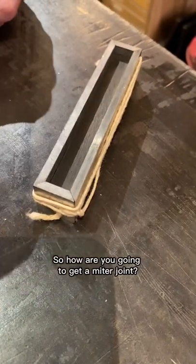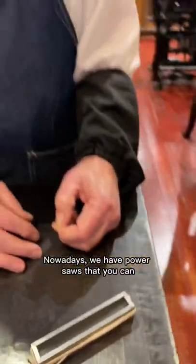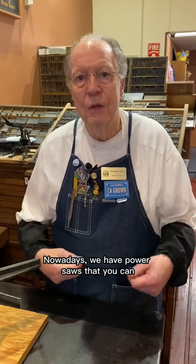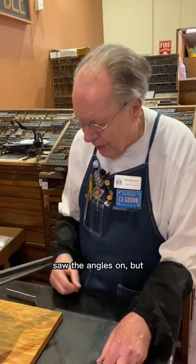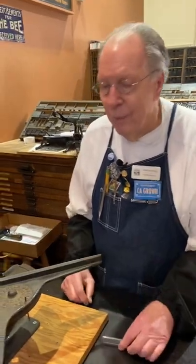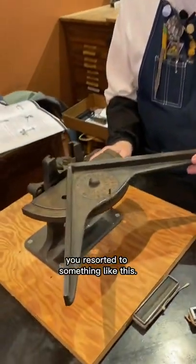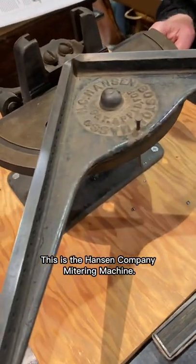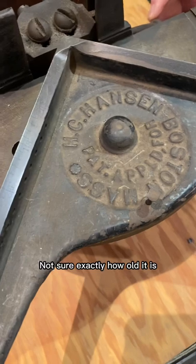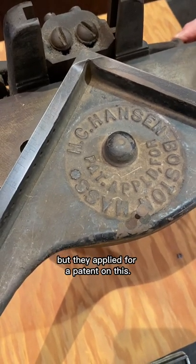So how are you going to get a miter joint? Nowadays we have power saws that you can saw the angles on. But back before electricity, you resorted to something like this. This is the Hansen Company mitering machine. Not sure exactly how old it is, but they applied for a patent on this.